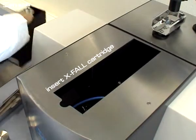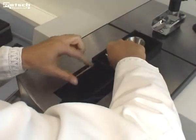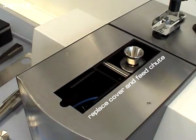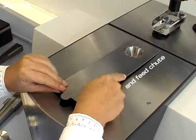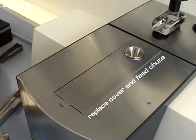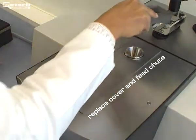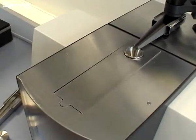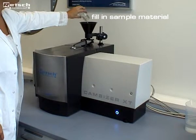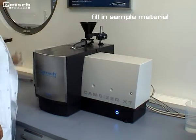The X-Fall cartridge is inserted and is automatically centered in the correct position. The conversion is finished by replacing the cover and feed chute. The software automatically recognizes the new cartridge and selects the corresponding settings. The measurement can start immediately after the sample has been added.